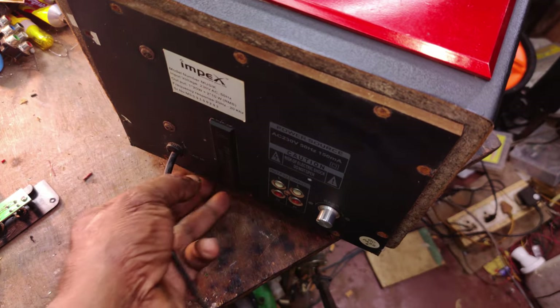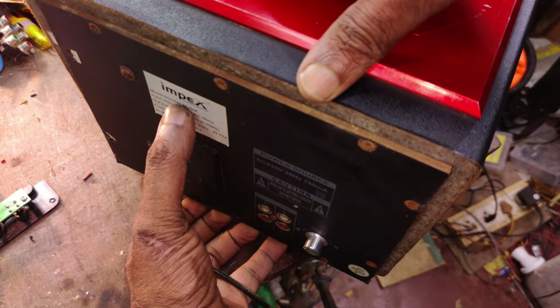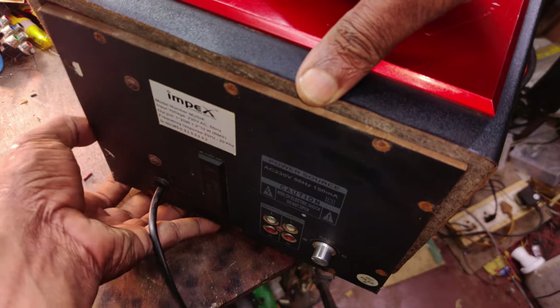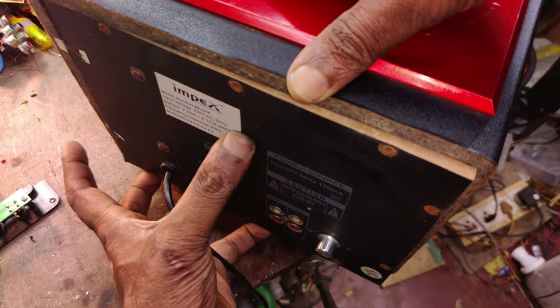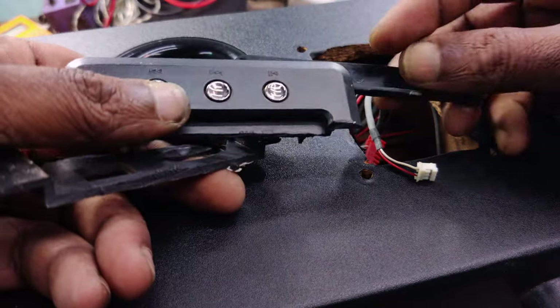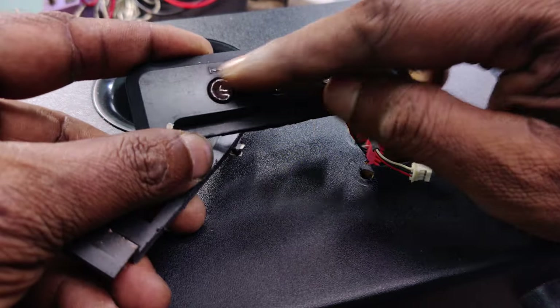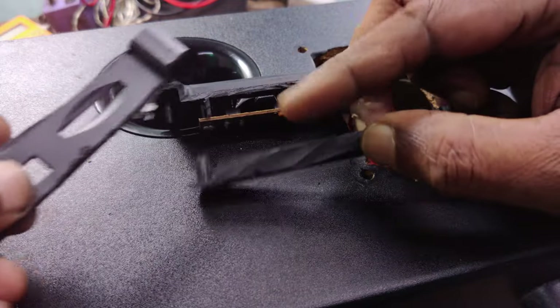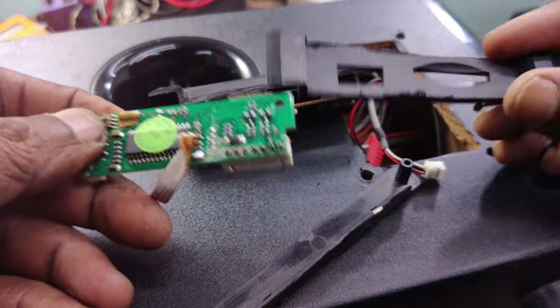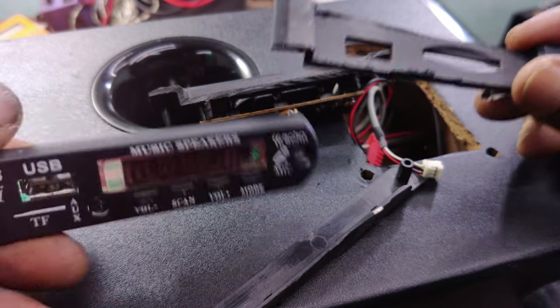We will have a Bluetooth with a 50mm wire and connection. This video shows how to do this. This is the final panel. We are going to cut the panel. The buttons are on the board — this is the board. We will have a Bluetooth panel.